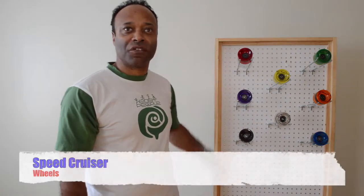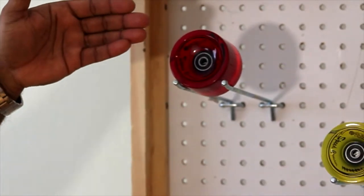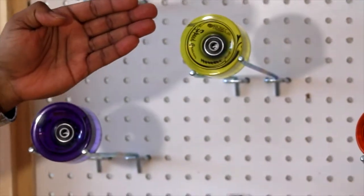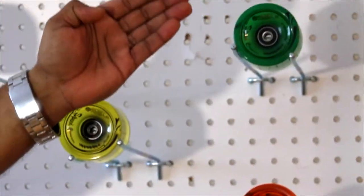Hi, welcome to Easy People. My name is Headrock. Today I'm going to show you our Speed Cruiser wheels. We have them available in Fire Red, Purple, Jet Black, Clear, Sunshine Yellow, Baby Blue, Orange, and Nature Green.